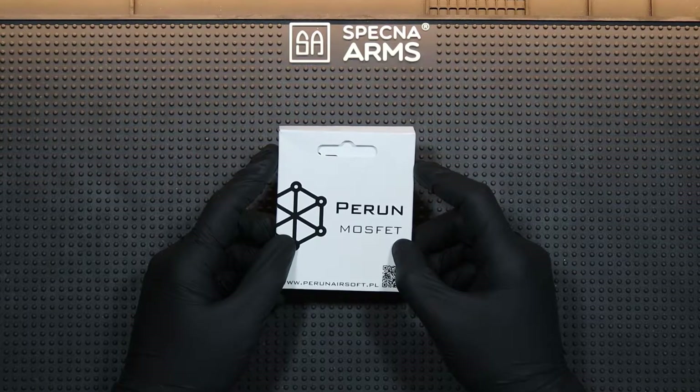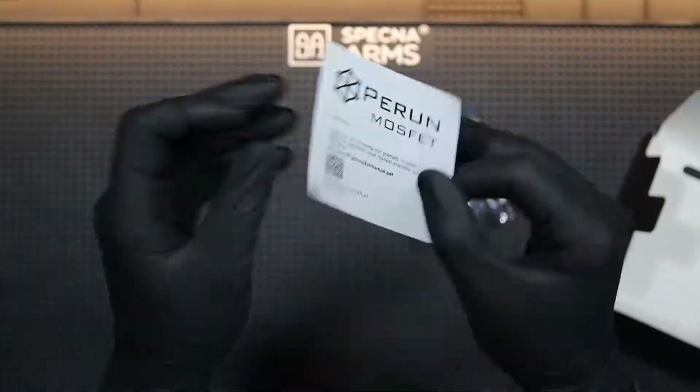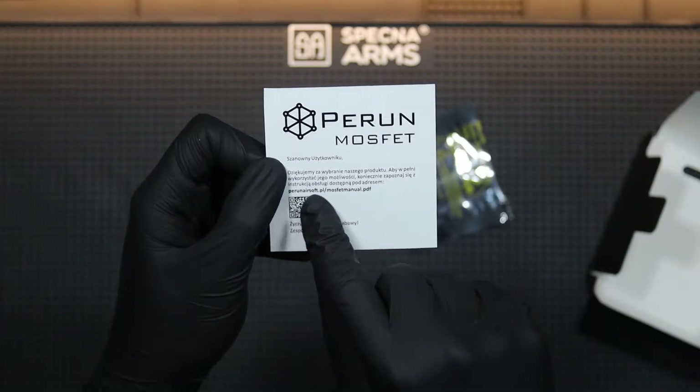And yes, I know Sima offers pistols with the MOSFET and LiPo already mounted. But to be honest, I do not really trust that system, so I decided to use a proven solution and choose the MOSFET from Perun Airsoft. So let's install it in my CM030.